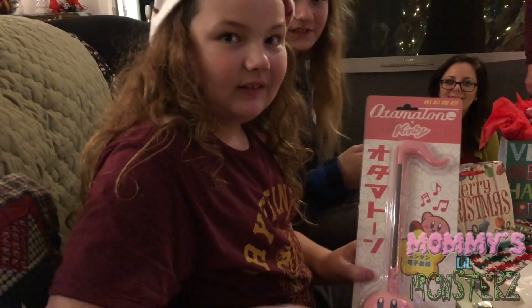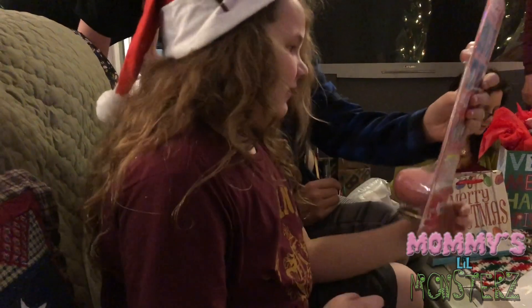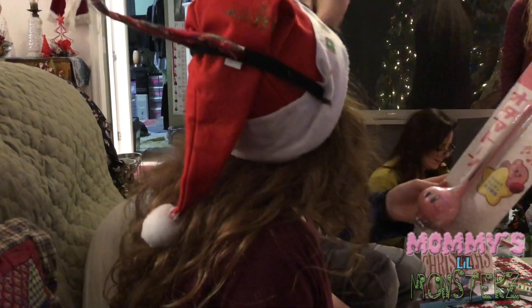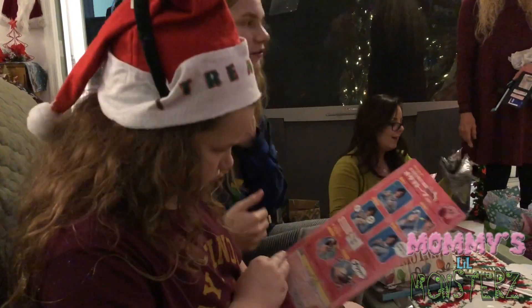So my grandma got me this Kirby Onomatone. It's a Japanese influence. I was not expecting to get it. Can I look at this? That is so awesome! And there's like different settings on it where you can play it high, low. Oh really? Change the octaves? And it sounds really neat.